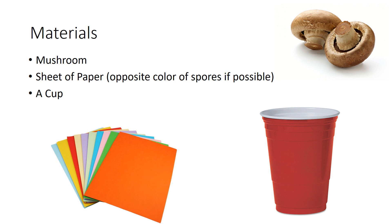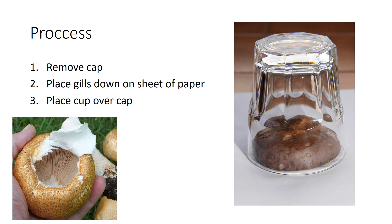You'll also need a pair of scissors and a cup. So, what you're going to want to do is take the mushrooms from the package or the bag and remove the cap from the stem. Take the stem and set it aside from the cap. Take the mushroom cap and place it gills down on your sheet of paper. Then, place the cup over top so no air or bacteria can get in to contaminate your spores.